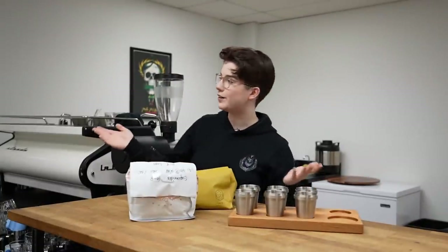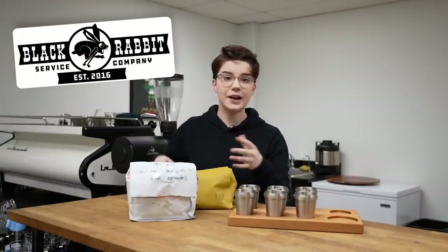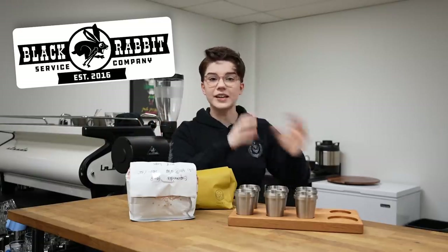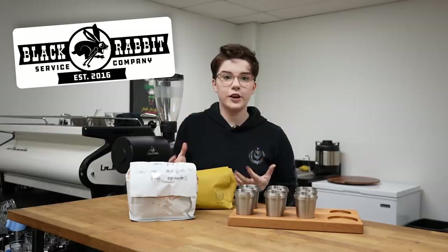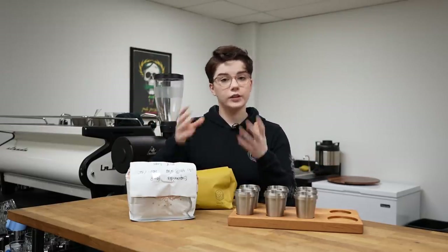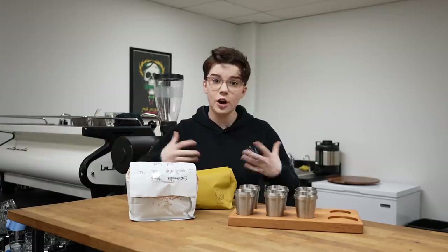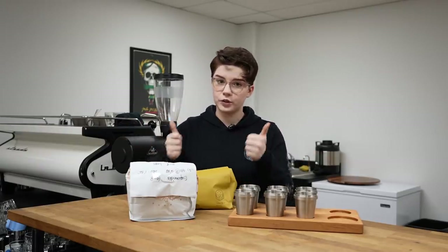Welcome to our new location — this is very exciting. We are here at Black Rabbit Service Co.'s training lab. Black Rabbit is a company based up here in Portland and they do everything coffee related, from consultations to technician work to machine repairs to education and all sorts of stuff. They've been gracious enough to let me train in their laboratory here. This is really important because during the competition I'll be using a very specific machine, very specific grinder, and very specific setup, so being able to practice in at least a very close approximation of that setup is super helpful.